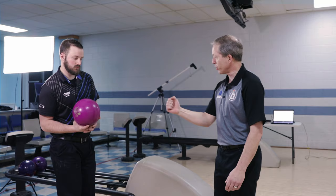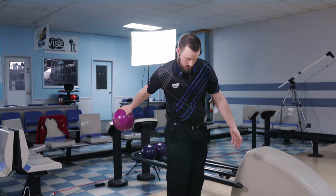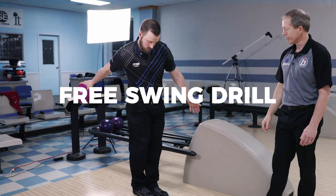Brock, I want you to do just a push away. When you get to the end of your push away, let the ball fall from your push. Let's do that one more time. Notice — Brock pushes it here and he lets the ball swing the arm. That's the first drill.